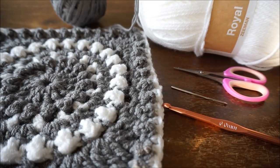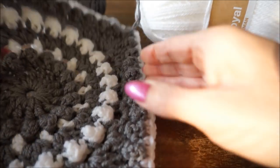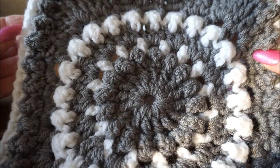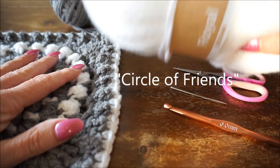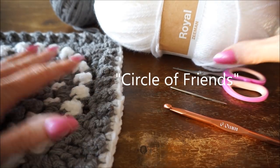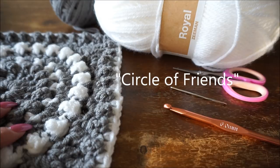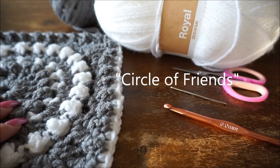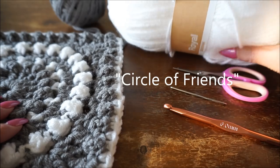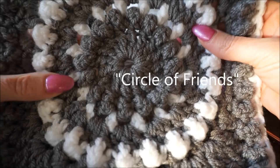Welcome to Everyone Can Crochet. We are going to make the Circle of Friends today, and here it is - it is beautiful. It is made with double crochet using Royal yarn. First I want to thank you very much for watching my crochet channel. I would like the thumbs up and subscribe - it is very fun. If you share the videos then everyone can enjoy this beautiful granny.